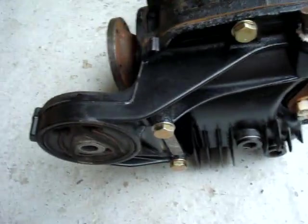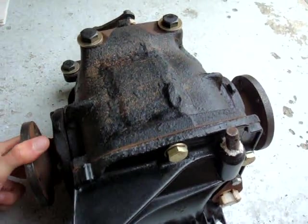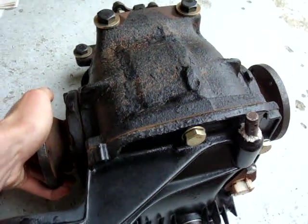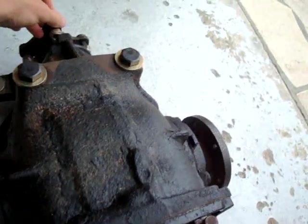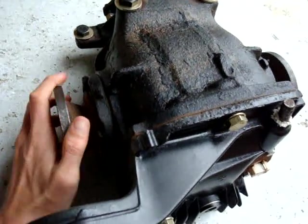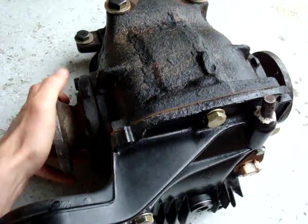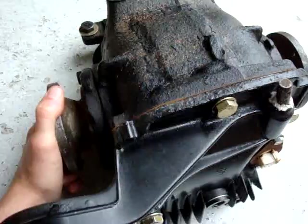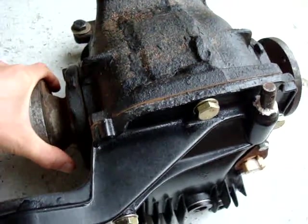Another way to check is to simply turn a flange and see if the other one turns the same way, which is the case here. This is true for both forward and reverse gears. But that's not always reliable, because I tested an open diff the other day and the other flange was turning the same way. But most of the time, open diffs will either stay motionless or the other one will spin the other way.